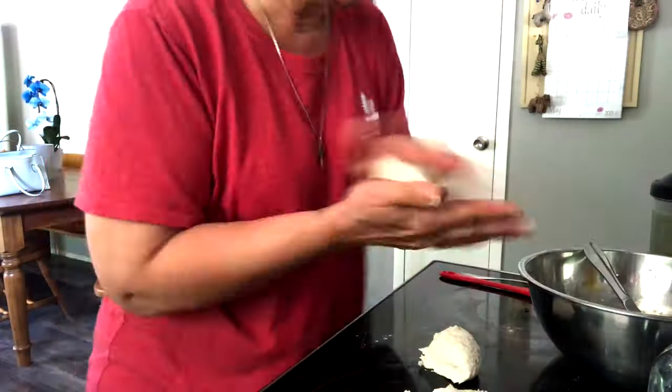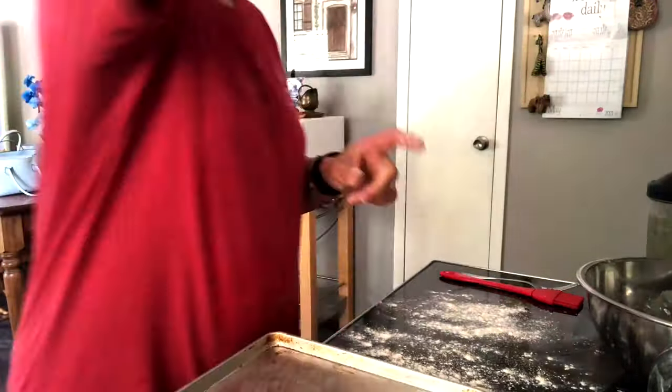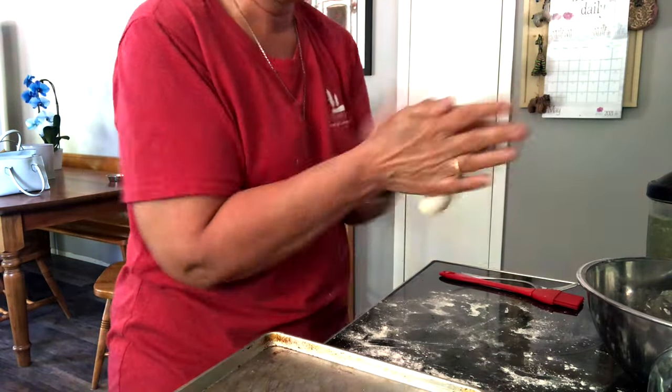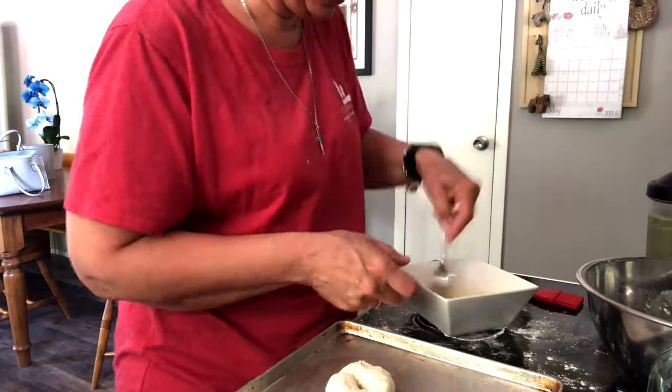Then do an egg wash on top. We're going to bake at 350 for 23 minutes and then at 500 for two minutes just to brown the tops. Some people add seeds like poppy seeds on top if they want — I'm just going to leave them plain for today. Maybe next time I'll try something a little different. They're egg washed, ready to go into the oven: 23 minutes at 350 degrees, then two minutes at 500 degrees. We'll hope they come out looking good.